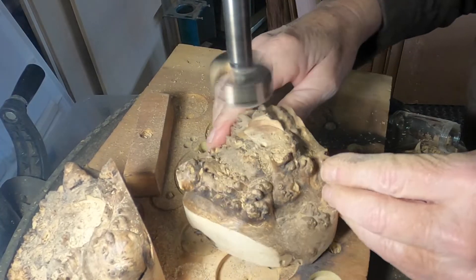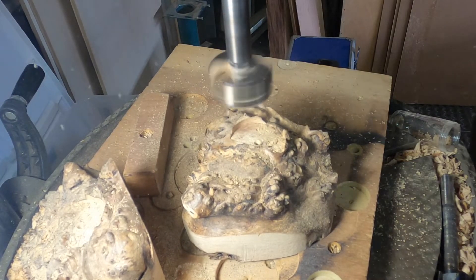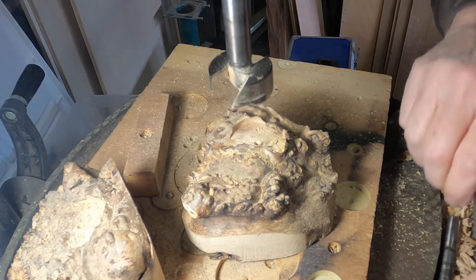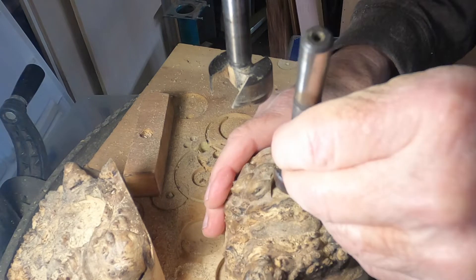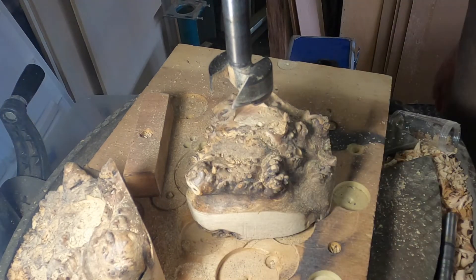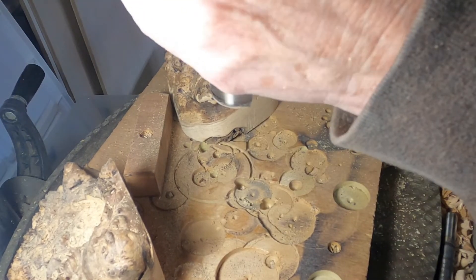I might need to smooth the edges over with a Dremel tool, but I can do that later. This one will seat very nicely in that same hole — if I waited and did it later, it just wouldn't work because there wouldn't be any place for it to grab.